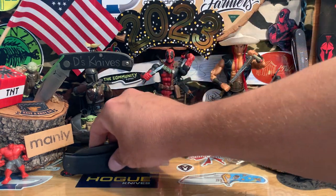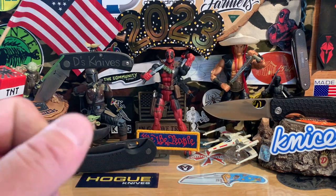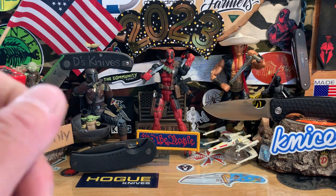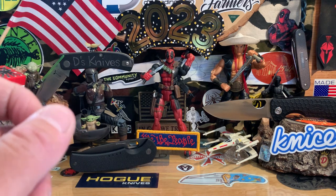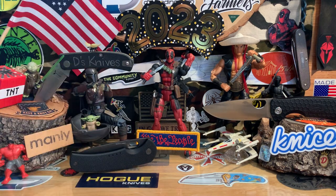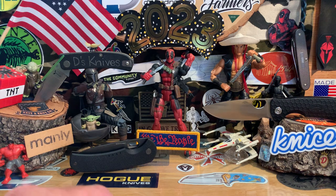I'll leave that here since we're talking about EDC stuff. Today I wanted to switch up the pace a little bit — had a cool little story to share about a store I went to. I had more knives to open too, but I'm going to skip that and go through some EDC stuff I've gotten recently that I haven't opened yet.